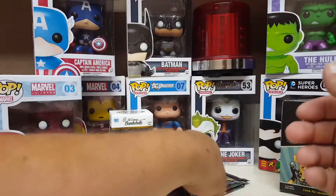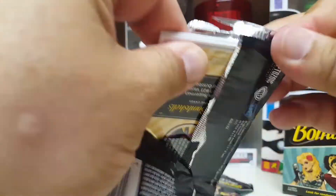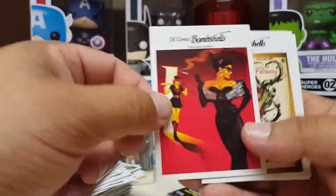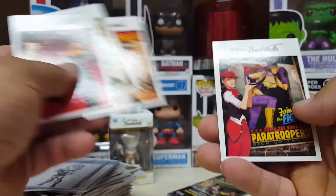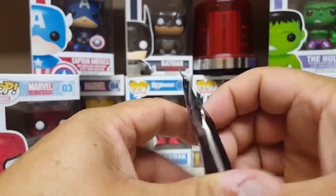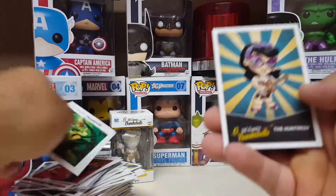Supergirl, black and white. These crappy base cards. Base. Base. Base. And the Huntress.